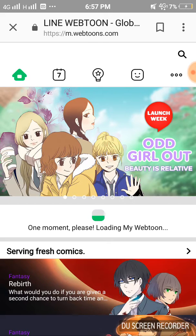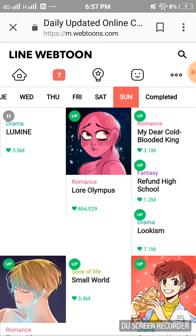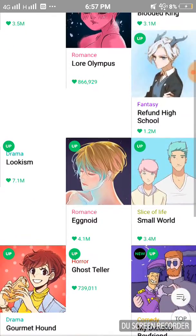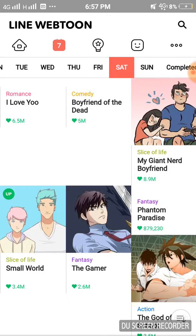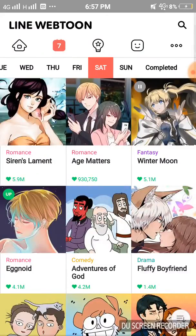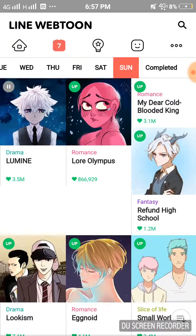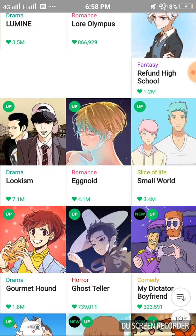First there's the home page, then here's the calendar page — it's about which webtoons are updated on which day. Here's my favorite webtoon — 'Lookism' — I'm going to show you. It's hilarious.